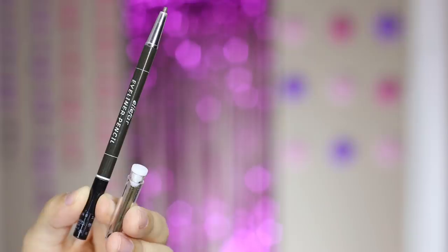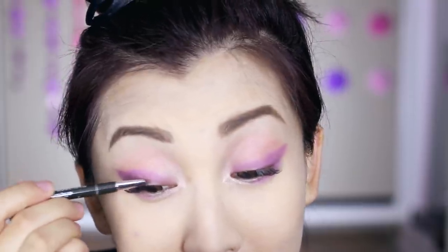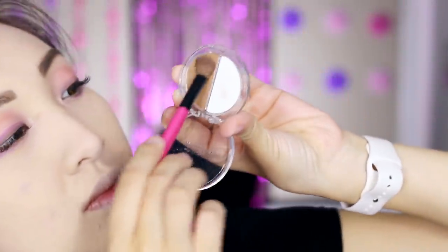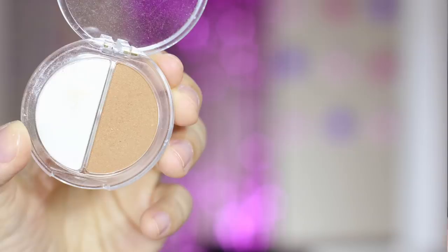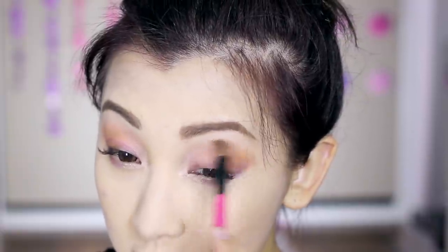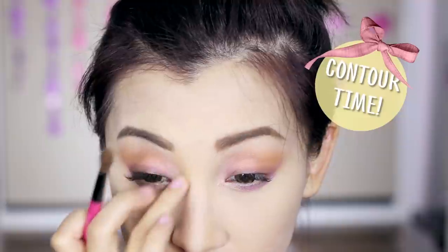Now moving on to eyeliner — there were so many to choose from. I ended up getting this wind-up one with refills. It looks brown in the package but when applied it's actually more green. Then using a blending brush from Daiso with the contour color, I warm up the eyes by blending the outer corners.